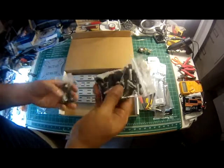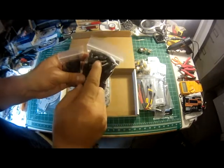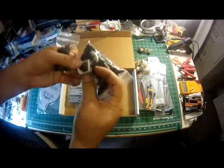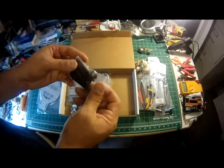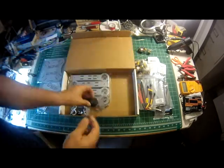The kit also comes with all the necessary standoffs — whether they be aluminum for the high strength parts of the arm, or nylon for the lightweight parts of the arm. It also comes with the 90 degree connectors for the bottom legs, and then some really high standoffs for the CPU board or the cover.